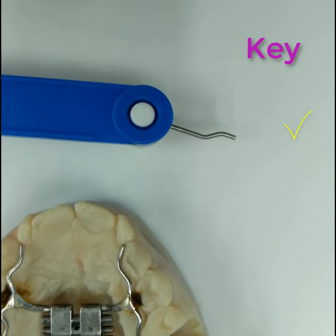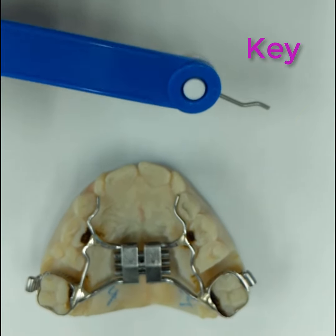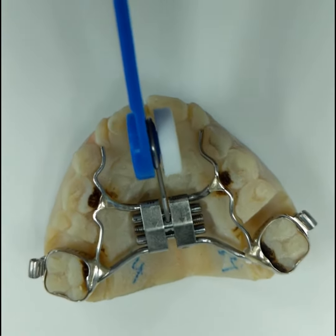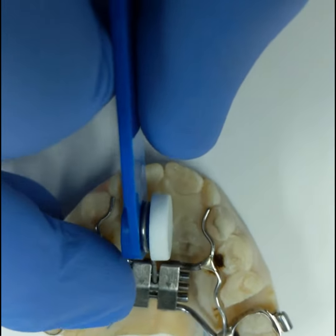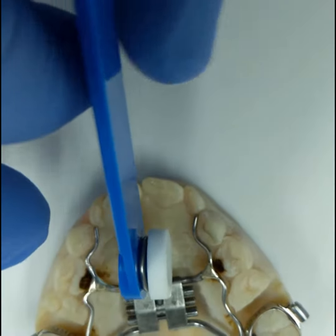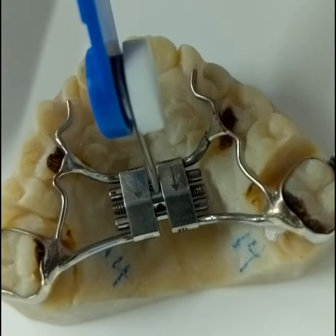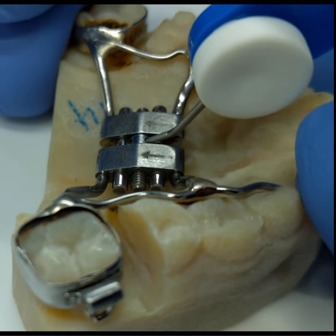You're going to use the key that we provide to you to turn that screw. As you can see here, you have to slowly slide the key into the first hole of the screw. Please notice those arrows on the screw pointing to the back, so you have to push a little bit to make sure that the key is placed in the correct spot. You can see from the side angle that there's a little bit of a bend on the key that is going to stop the key from going too much forward.